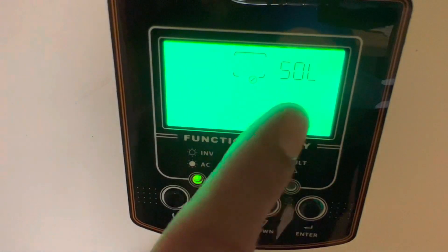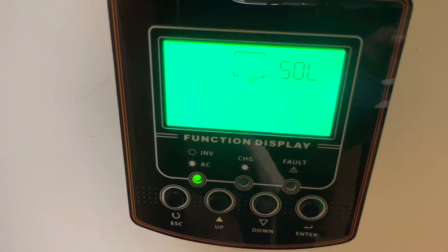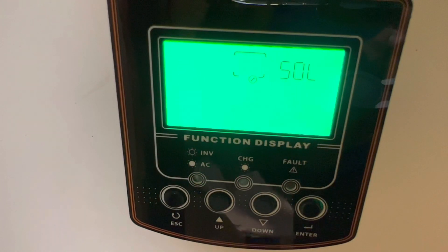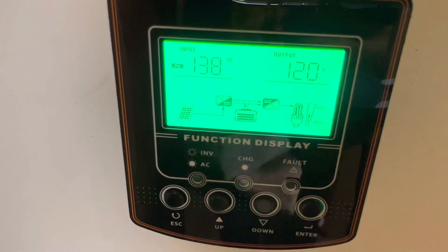The first thing I changed was setting number one - I put it on solar. I put it on solar because I'm not going to be using anything else, so solar is priority one. My solar array is going to be the charging source. The next setting I changed is number 5.